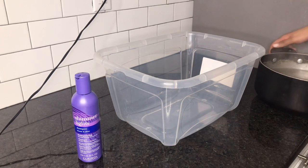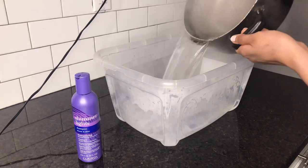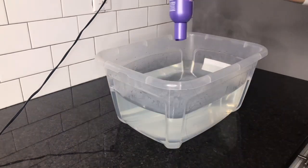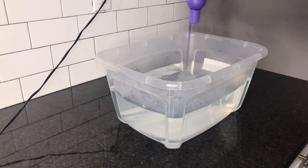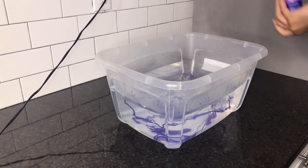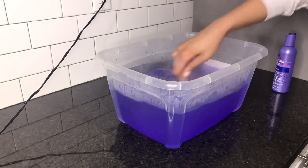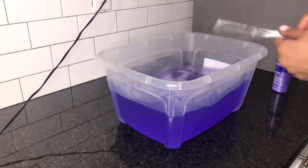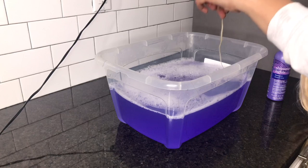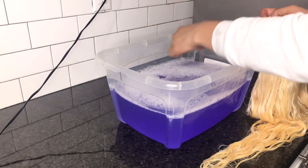I'll be using the Shimmer Lights purple shampoo. I boiled hot water before, but you don't have to use boiling hot water — you can just use warm water. I'm just mixing it up, making sure there are no clumps inside the water. I'm honestly really nervous about this so I'm just doing the strand test to see how it'll take.